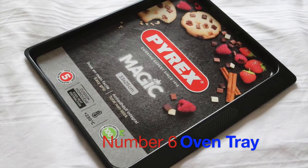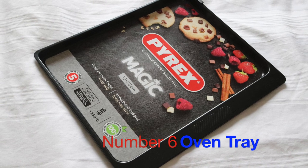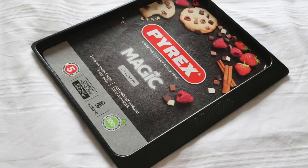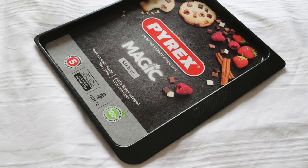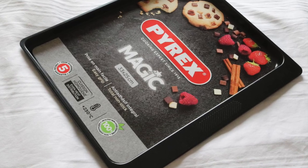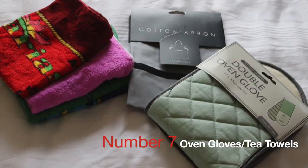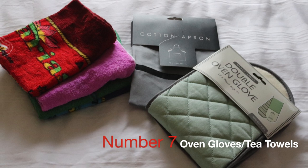You might think it's an obvious one — you need an oven tray — however the first one I bought was too big, so we had to go and measure the caravan oven and go and find one that would actually fit inside. It may be a bit obvious to some and not to others.